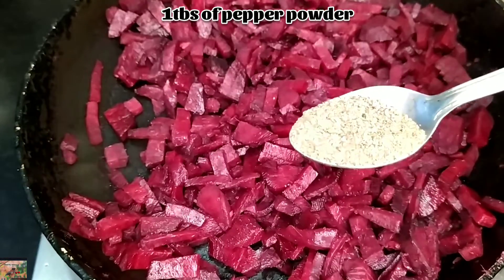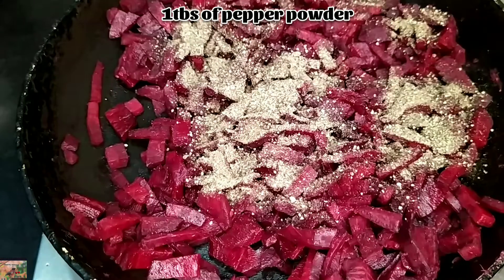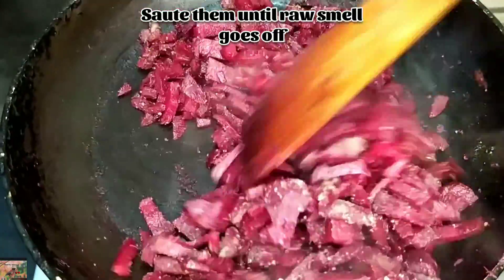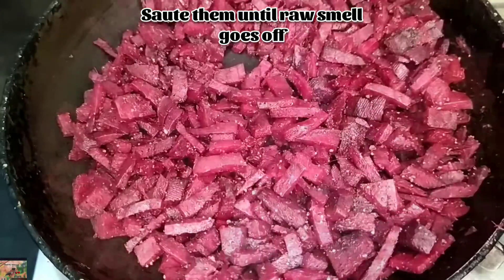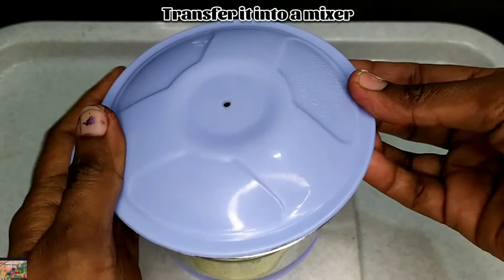Add one tablespoon of pepper powder and saute them until the raw smell goes off. Now transfer it into a mixer and grind it into a fine paste.